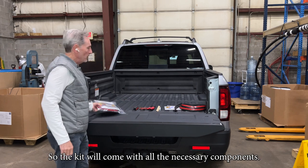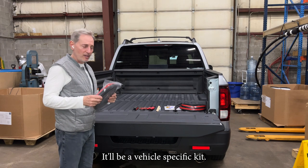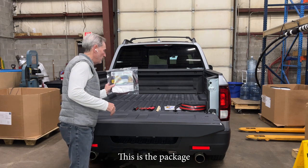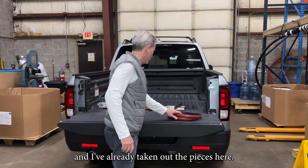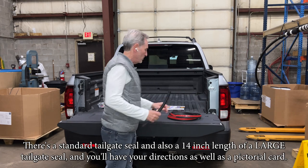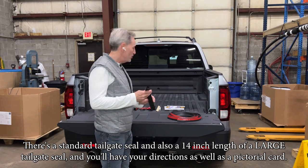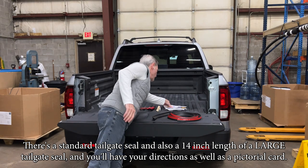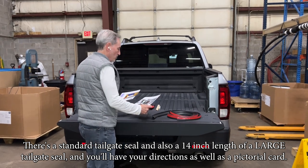The kit will come with all the necessary components. It'll be a vehicle-specific kit. There's a standard tailgate seal and also a 14-inch length of a large tailgate seal. You'll have your directions as well as a pictorial card.